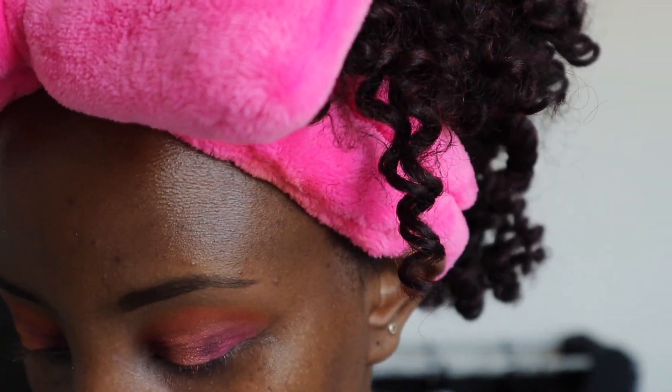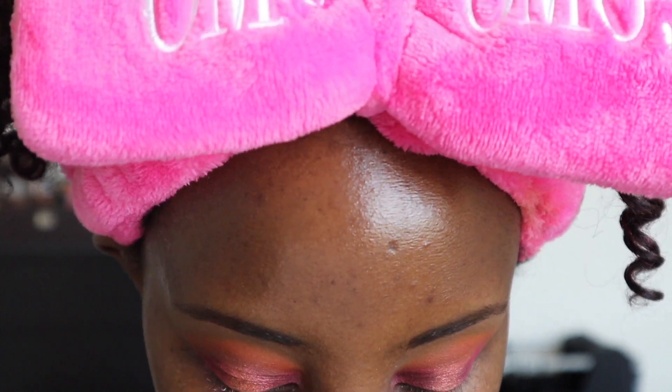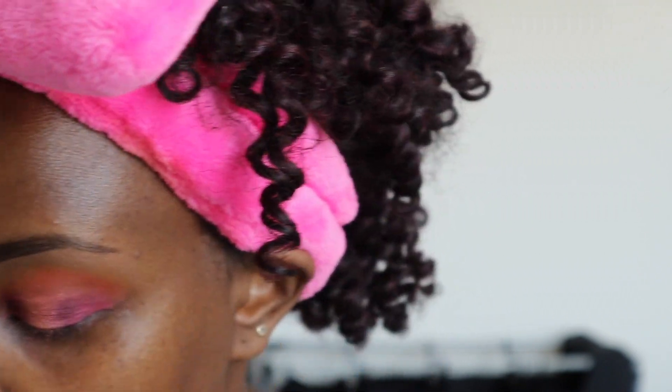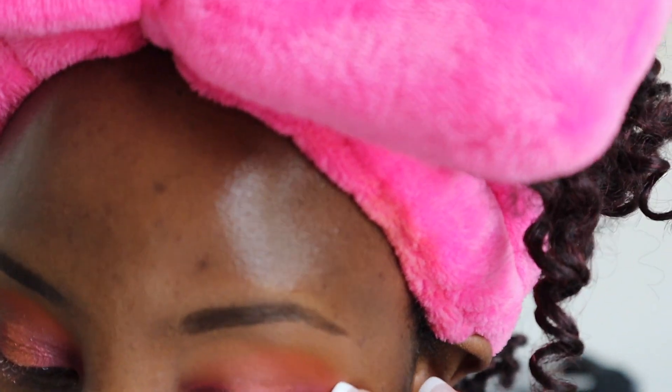I'm gonna go in with my Bobbi Brown long-wear gel eyeliner and line my eyes using an angled brush. I don't know how to talk through this so I'll keep quiet because I have to hold my eye and really concentrate. I need to go off camera and line my eyes because I really need to come close to the mirror.